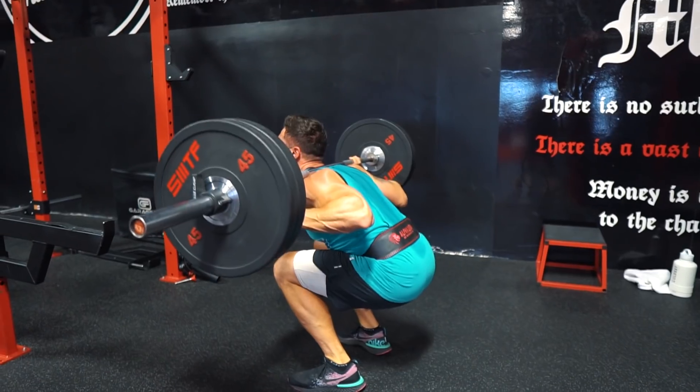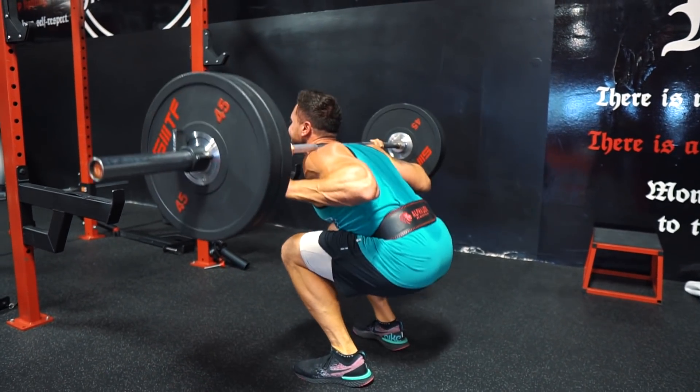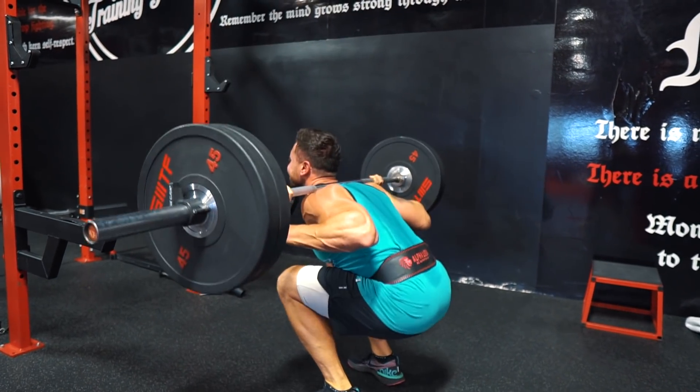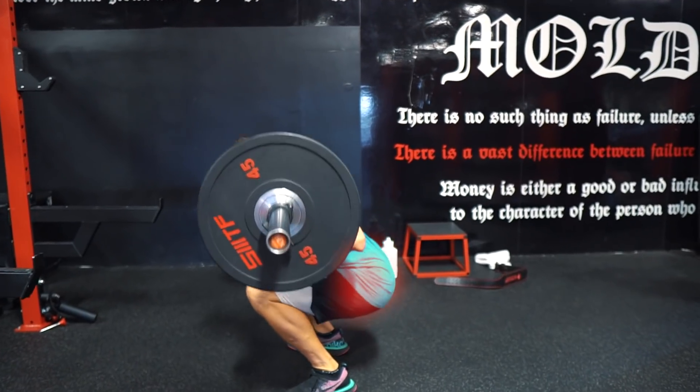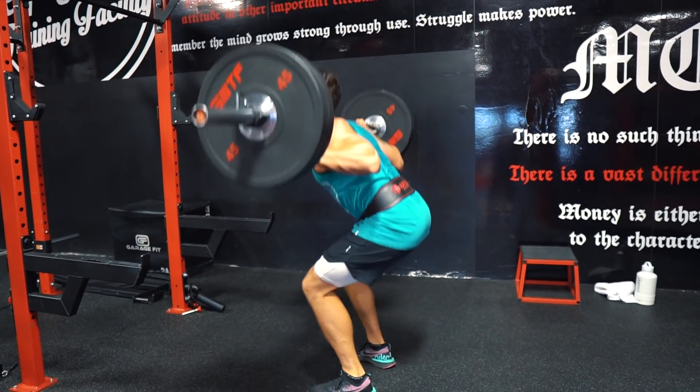When I used to go to Gold's Gym, I'd hardly see anyone actually squat past 90 degrees. Forcing yourself to go deeper than 90 degrees, adding more time under tension and overload, is going to result in some crazy gains. The squat is going to work the glutes and is a major quad builder. It'll hit the hamstrings a little bit as well as your erectors and traps.